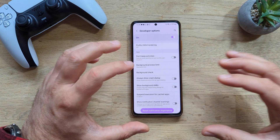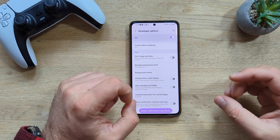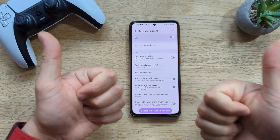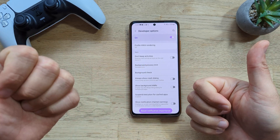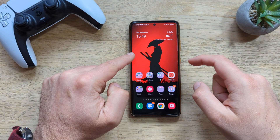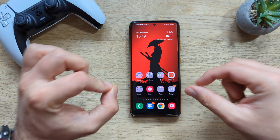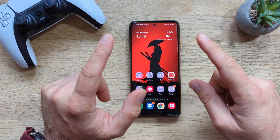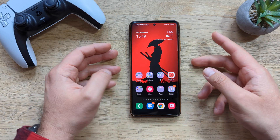Those were my five Android settings I would immediately turn off. I really hope you liked the video — if so, please like it. You and your family stay safe. Don't forget to download the stunning wallpaper via the link in the video description, subscribe to the channel, and stay safe. VST over and bye.